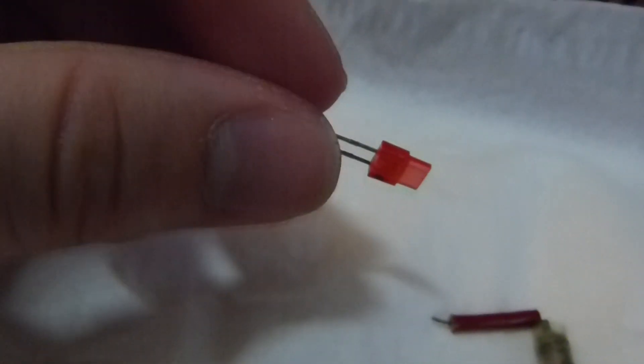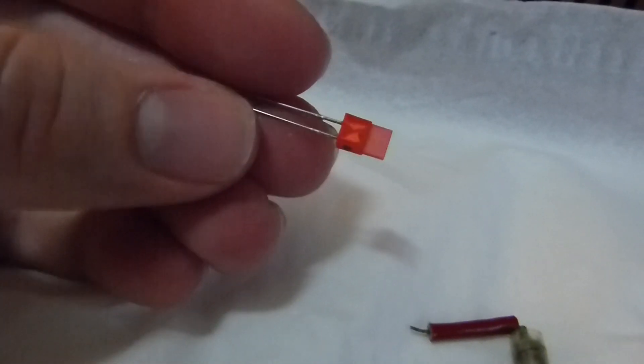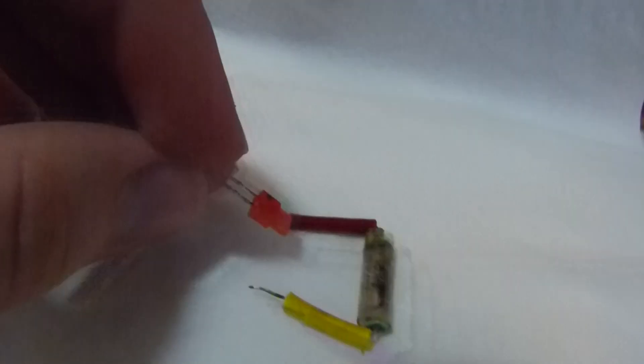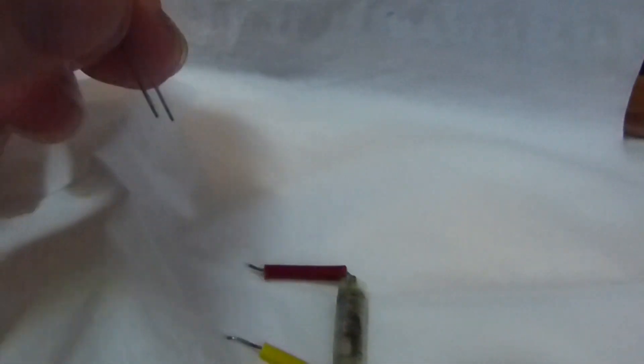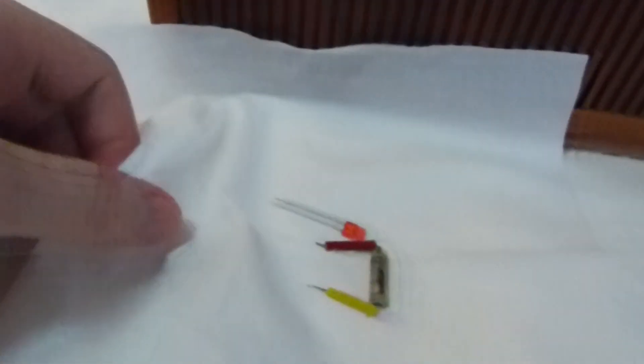This one was not working, so I replaced it with an old LED from probably the mid-80s that has a voltage drop of 1.8 volts, just like this component is supposed to have. And after that little change there, the set works very well.